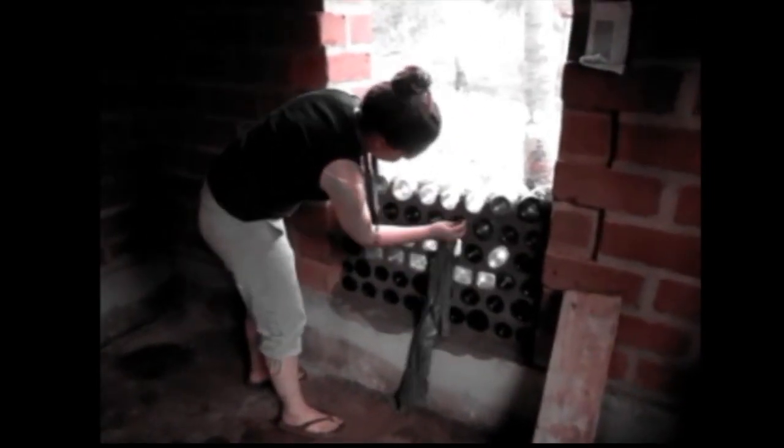Now we're going to do the last part of the process — laying the bricks. You butter the bricks with cement. The most important thing is to be careful with the level. And the most important part of the process is to clean the bottles after you set them.